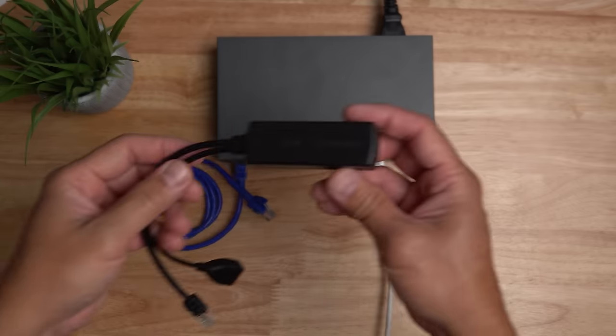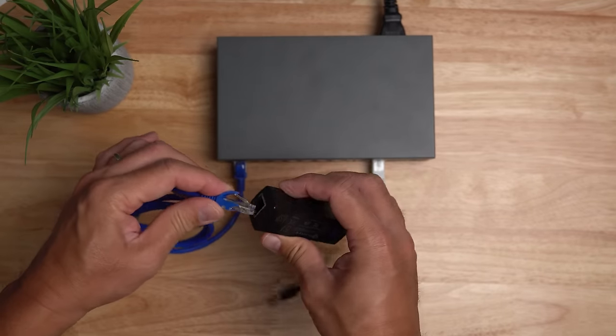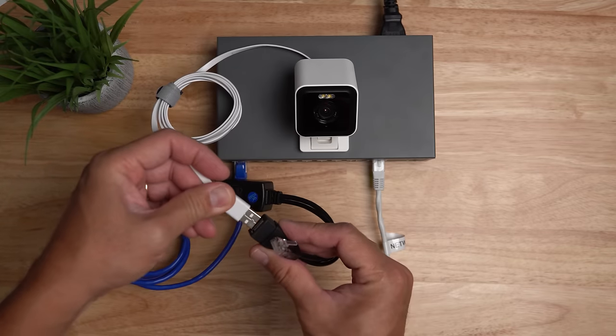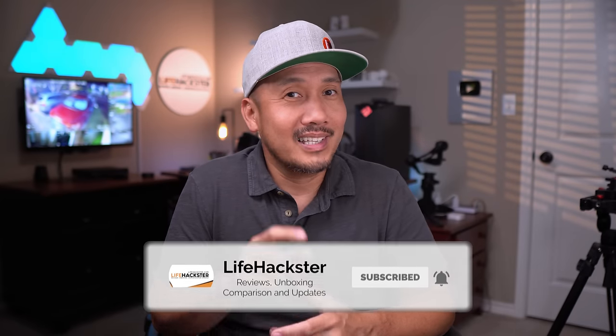We also have USB PoE splitters with a 5-volt USB output to power USB-powered cameras like Wyze cams, Ring, Nest, Eufy Outdoor, and many more. Hopefully you learned a thing or two about wired security cameras and have some idea how to power them up. That's it for this video — thanks for watching.